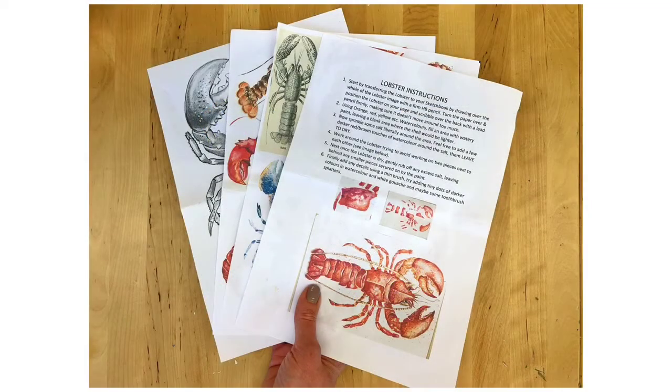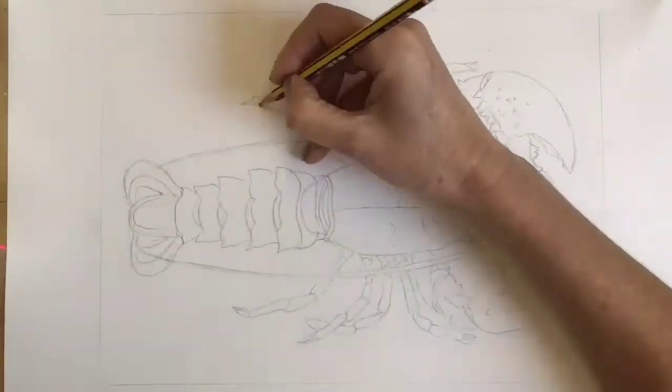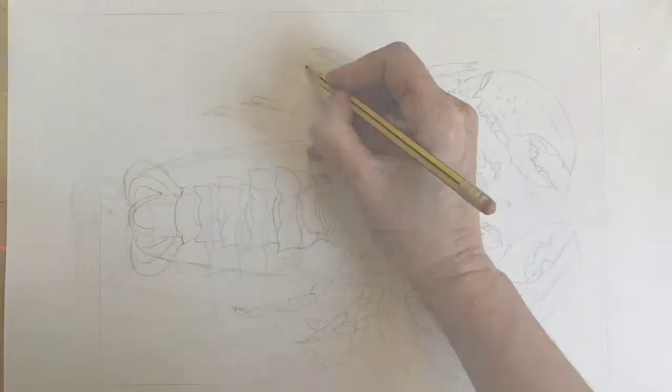First of all, print out your lobster transfer reference sheets and instructions. Start to transfer your lobster following the instructions, and then go over it in pencil if the lines are a bit pale.